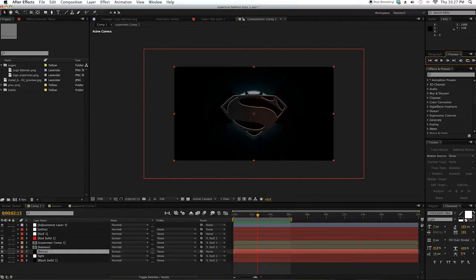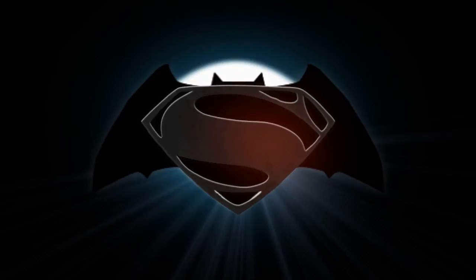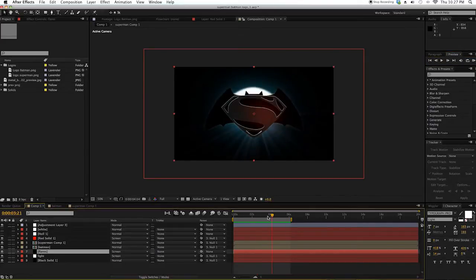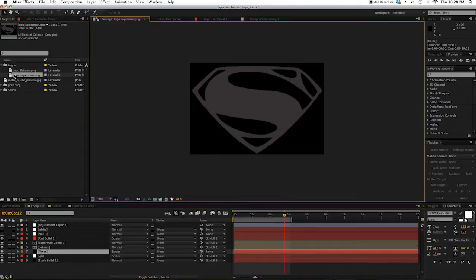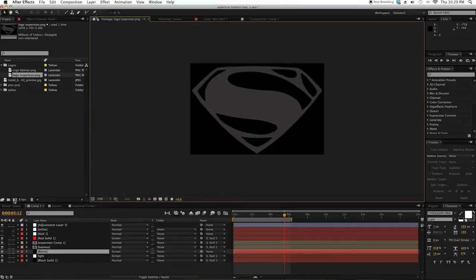Hello everyone, today I'm going to show you a tutorial on how to do this. Pretty awesome — it's a Superman Batman logo thing that was shown in Comic-Con. If you went to Comic-Con, I didn't because I live on the other side of the planet. No third-party plug-in here. We have Optical Flares, but it's just the icing on the cake, so if you don't want to use Optical Flares, that's fine — it still looks pretty cool. I have the Superman logo and Batman logo. You can just download them in the description. So let's jump to the project.